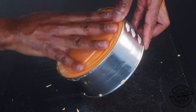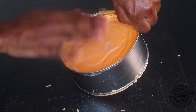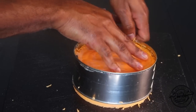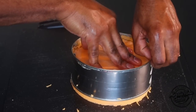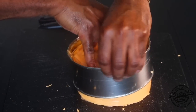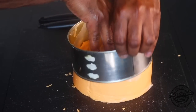Then you want to hold the can with one hand, use the other hand, and just push the cheese through. You can put it down on your board, lift the can, and rotate — and there you go, the cheese slides right out.